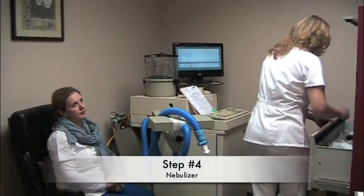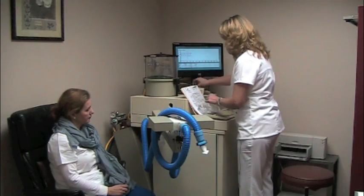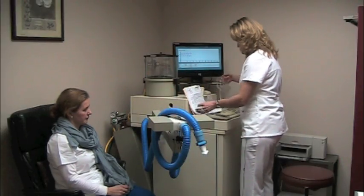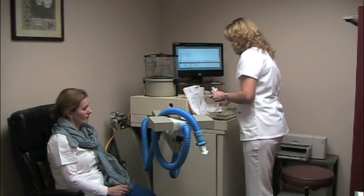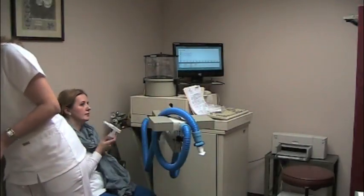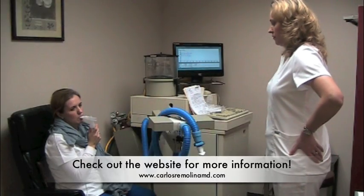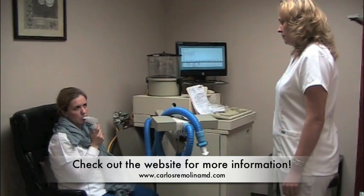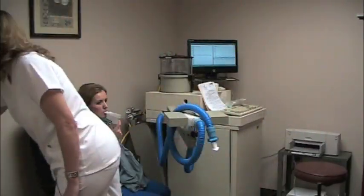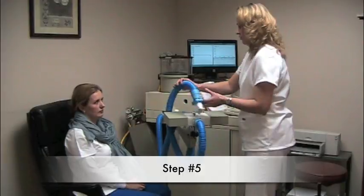Now I'm going to give you the nebulizer with medication, albuterol. And I want you to breathe normal. Now we're going to perform the post-drug test.